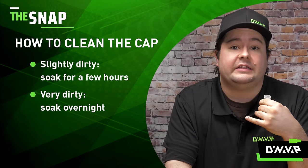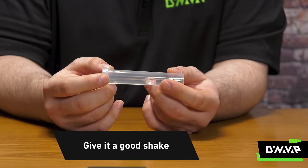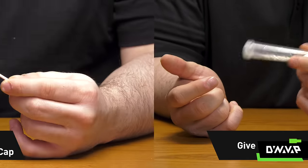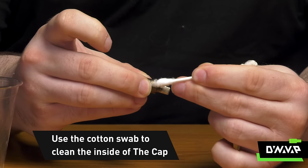Now if it hasn't been cleaned in let's say a couple months, you're going to want to let it soak for a couple hours, and then periodically give it a good shake. And then once it is done, you'll simply take the cotton swab and scrub any sort of residue or particulate matter out of the cap.